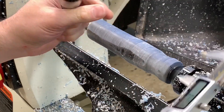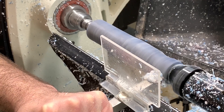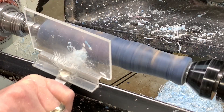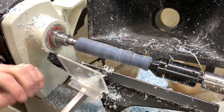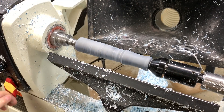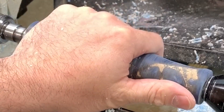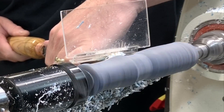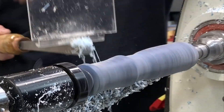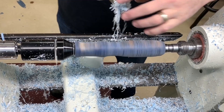Once I establish the diameter of the tip of the screwdriver, the rest of the handle is pretty easy — I can basically do whatever I want. I want maybe a thumb grip, for it to be comfortable, and to be a good length. Every so often I'll stop and see how it feels in my hand. At this point I get to see how that wood is revealing itself and whether or not I want to keep turning down, if I want the wood to wrap more around the handle and less resin.